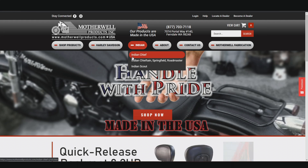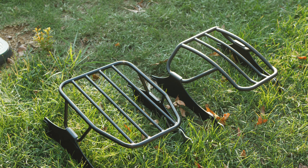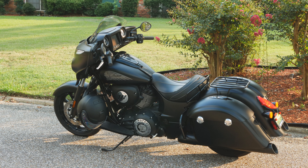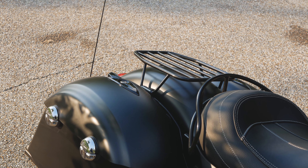They didn't forget about the Indian Scouts either. But today we're going to be talking about the touring bikes. Since I didn't have access to a Harley motorcycle, this Indian Chief and Dark Horse will have to be the showcase for today. But if you're a Harley rider, stick around anyway because these racks will more than likely have a similar setup for you.